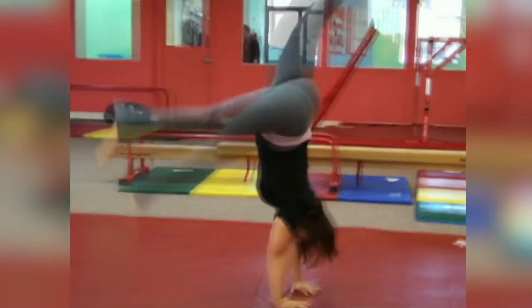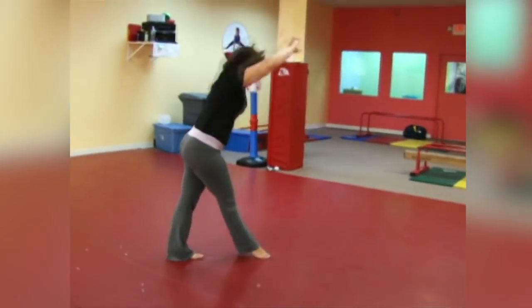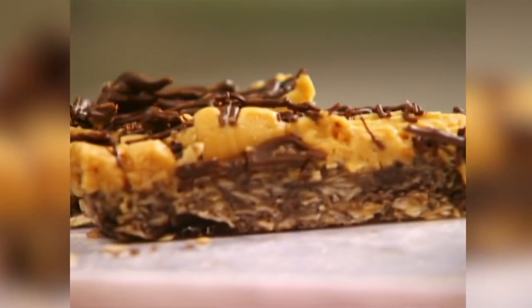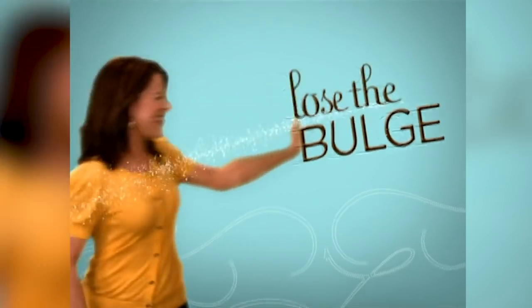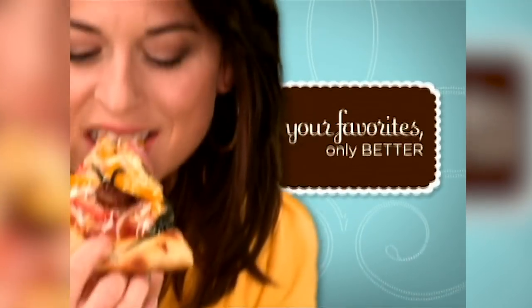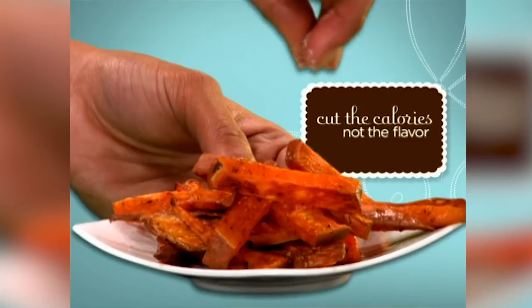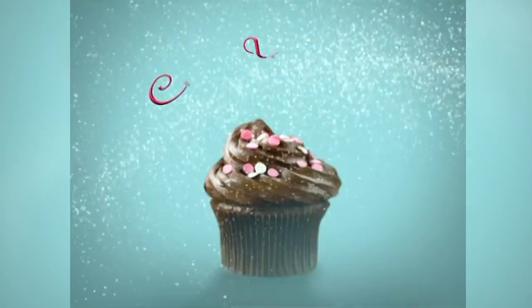Take one size 8 gymnast who wants to compete again, add three clever cooks willing to share their skinny secrets, allow six weeks to drop a dress size, and you've got a recipe to cook yourself thin. Want to know how to indulge and still lose the bulge? We're gonna show you how. By revamping your favorite foods and cutting the calories without sacrificing the flavor, we're gonna teach you how to cook yourself thin.